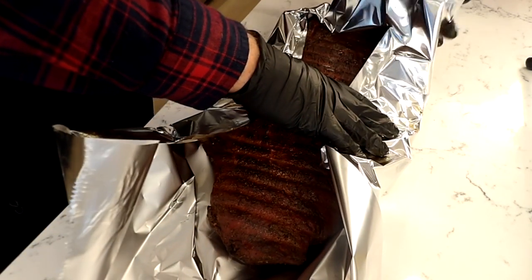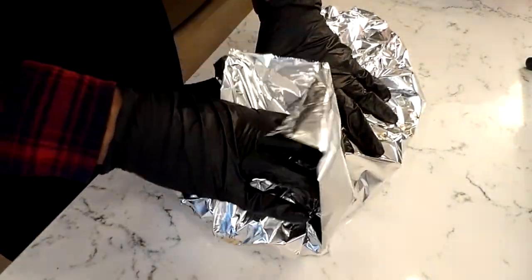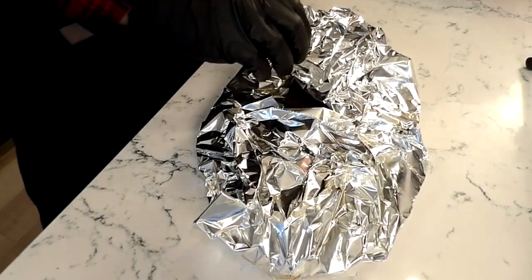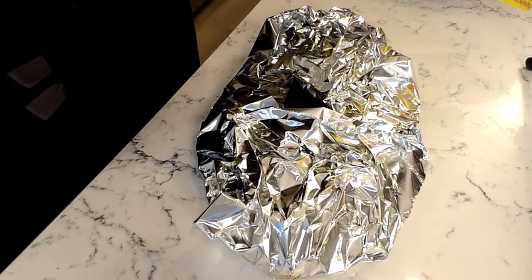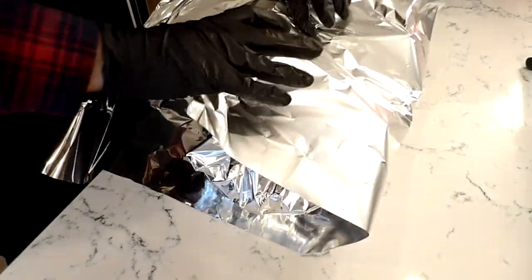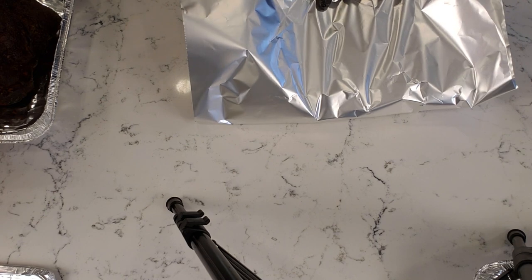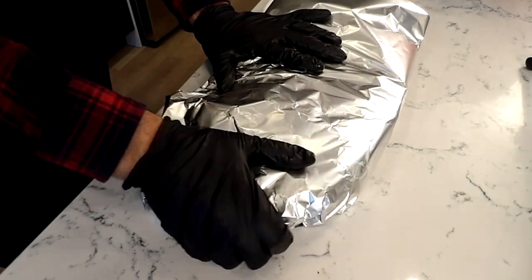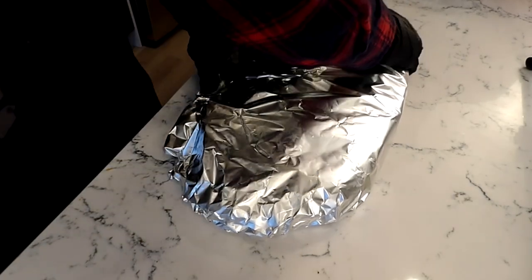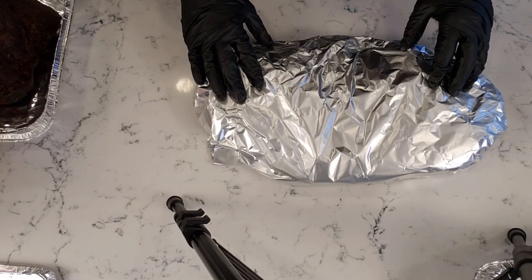Tuck these sides in and bring it over. So you can see there is a top piece now. Take another length of aluminum foil and set that down. This is where you can really wrap it tightly — pull it taut while pushing the bottom layer underneath, then fold these layers underneath the brisket to hold everything in place. Now we have a tightly wrapped brisket in heavy aluminum foil. This can go back on the smoker.